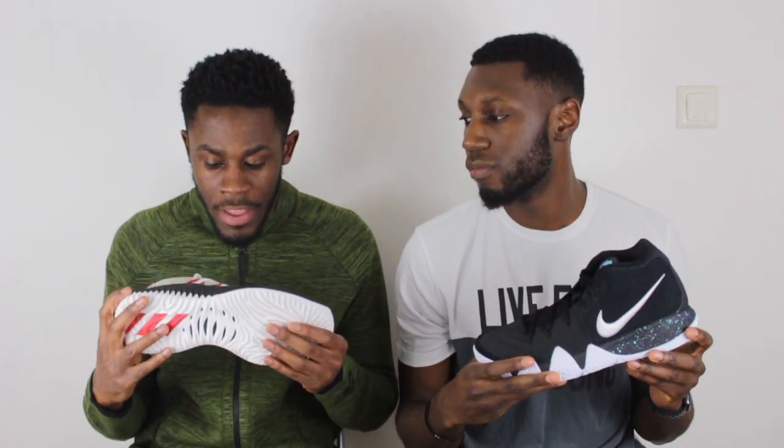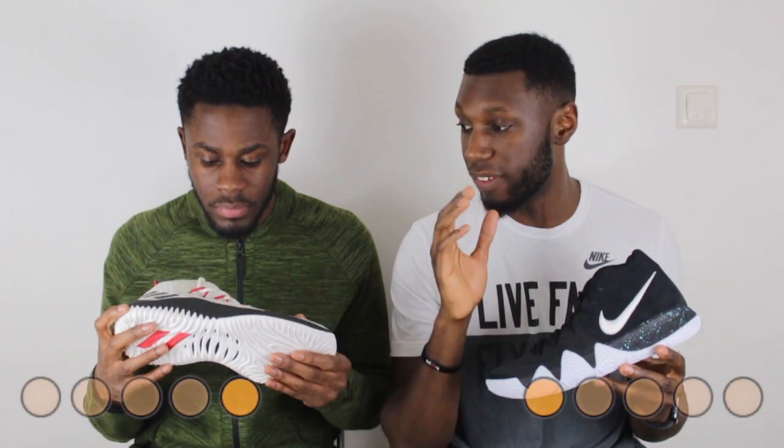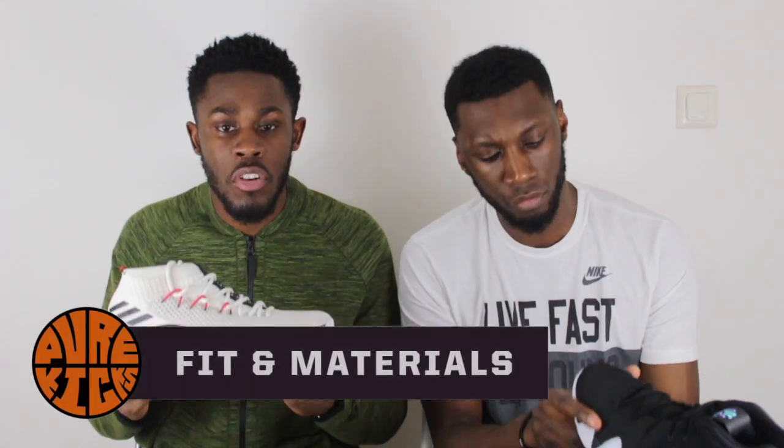The Dame 4 has a lot more impact protection than the Kyrie 4. Playing in both, I might have to give it to the Dame 4 because the Bounce was fantastic — it took me by surprise. Even though you have both Cushlon and Zoom, I still think Bounce will take it with this one. I agree — putting your foot in straight out of the box, you know exactly what I mean. So yeah, I'm going to agree with that for sure.